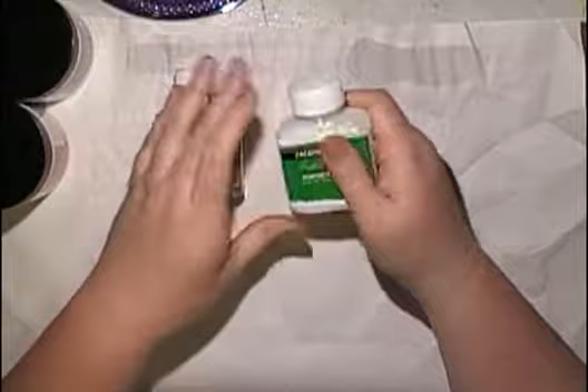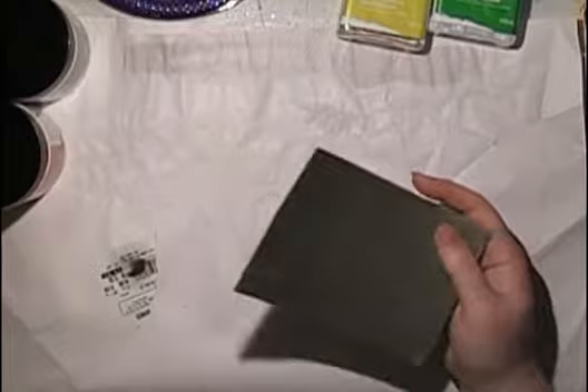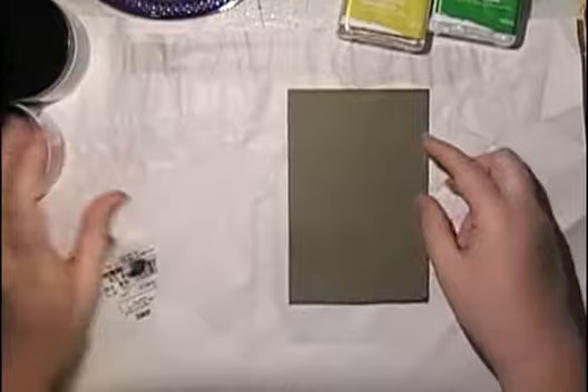Let's grab one of these cards. Basically this was a 12-inch bit of cardstock I cut into six pieces and we're just going to have a play. That's the crackle one - we'll play with that in a minute. We'll play with the gesso first. That's the modelling paste. So we'll just grab the gesso, or the primer as it's called.